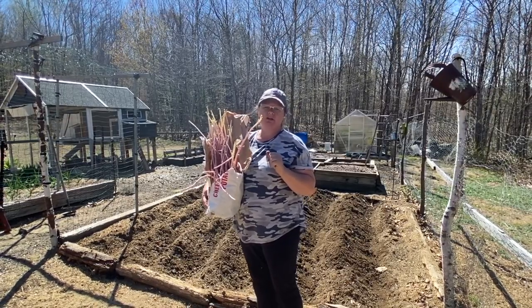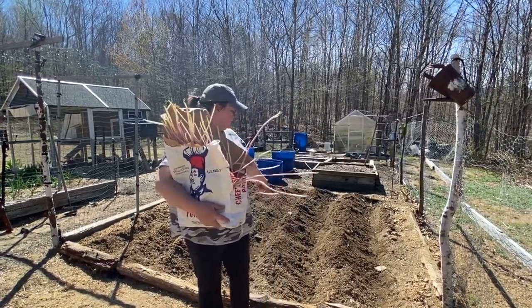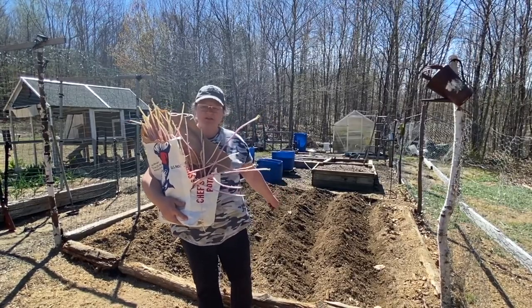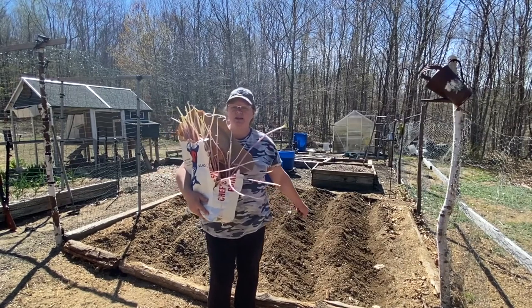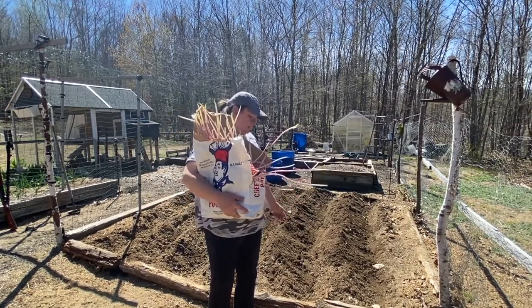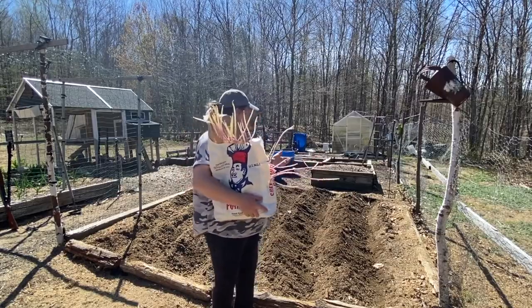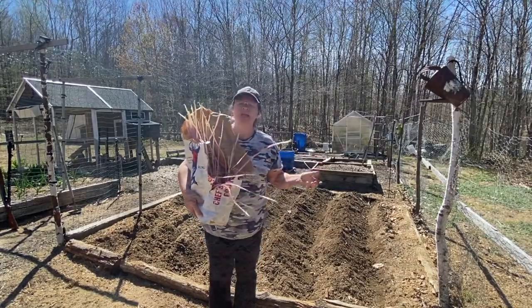Hopefully it works because I'm going to use my whole corn bed here and plant these. I may need to put some somewhere else because I don't know if these will all fit. But that's okay. We've expanded and we can expand again if we have to.